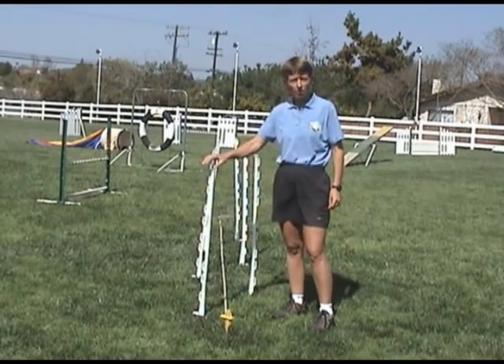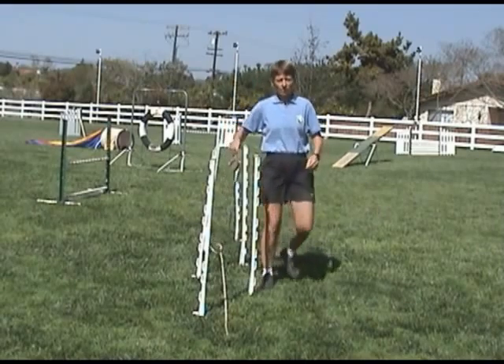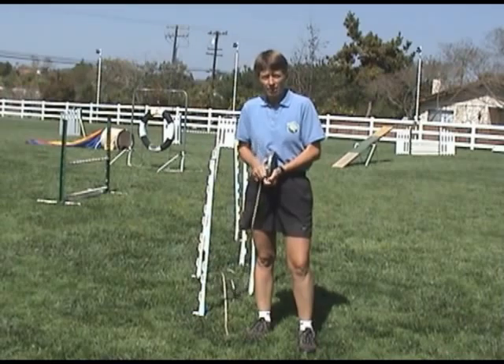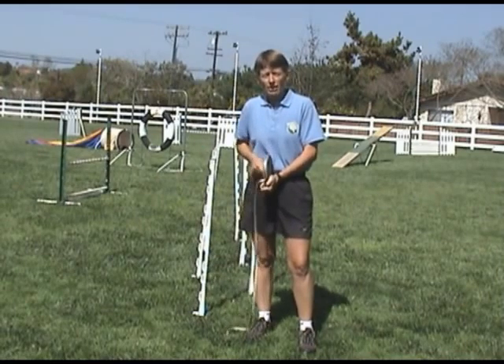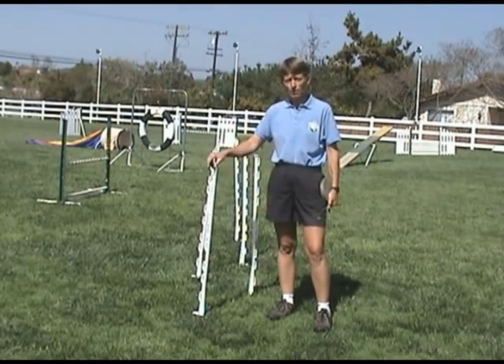Before you get started with your dog, make sure you set it up correctly so the dog's left shoulder will be on the first pole. This is a good, inexpensive way to get started. But we need to move the equipment around constantly. In agility, the course changes at every competition — it's never the same. It's important to move your equipment around.